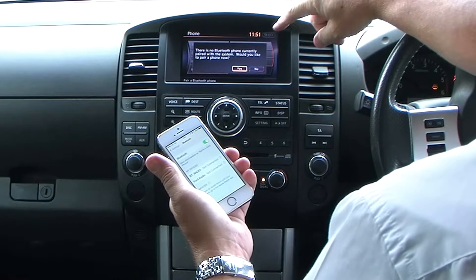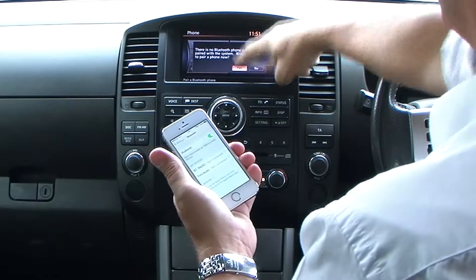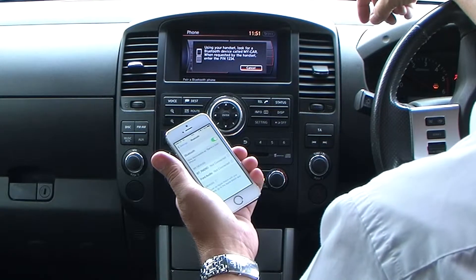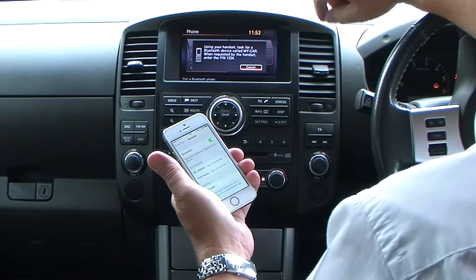There is no Bluetooth phone currently paired with the system. Would you like to pair a phone now? Yes. Using your handset, look for a Bluetooth device called My Car. When requested by the handset, enter the PIN 1234.